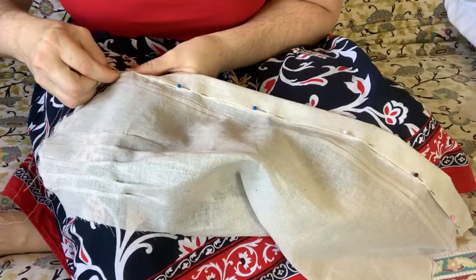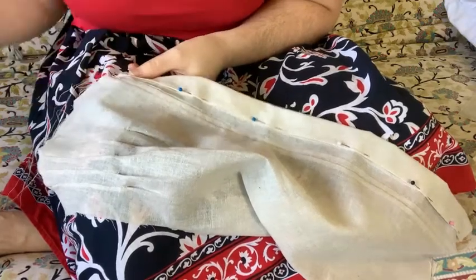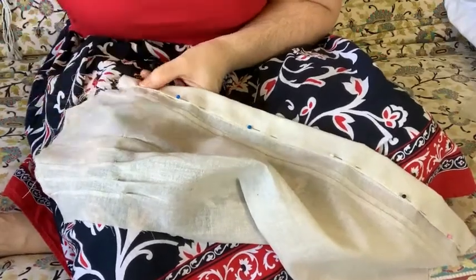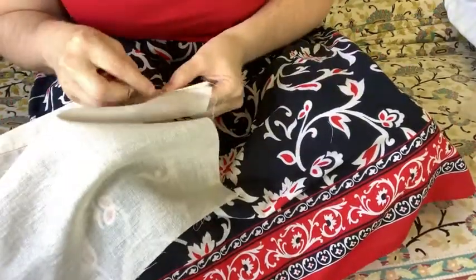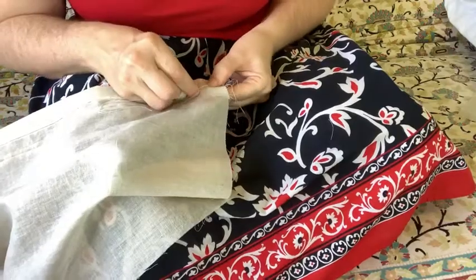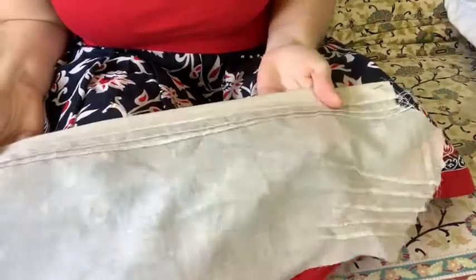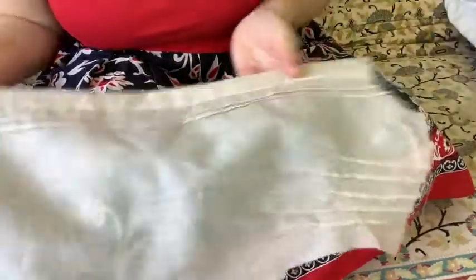Once I had all the tucks in, I sewed on the band at the centre front — that's what the buttons and buttonholes will be attached to — and that of course means a fair bit of hand sewing. There was more hand sewing in this than I was expecting. I was using a simple slip stitch to sew the wrong side down, and actually I really enjoyed the hand sewing. That is the completed front of the blouse with the band on. You'll see I've also stay stitched the neck, and that hand stitching finishes off quite neatly. Linen is beautiful to press, so those pleats are good.